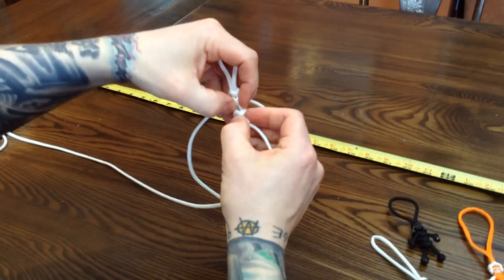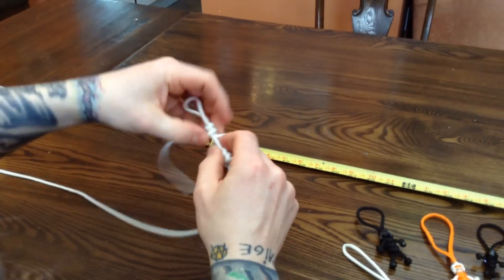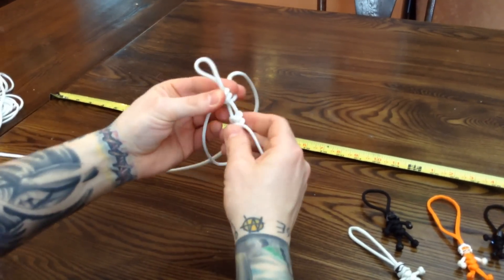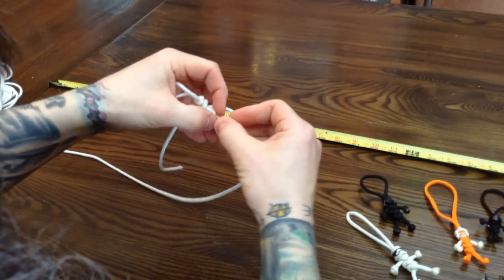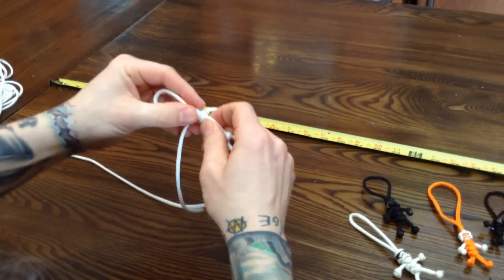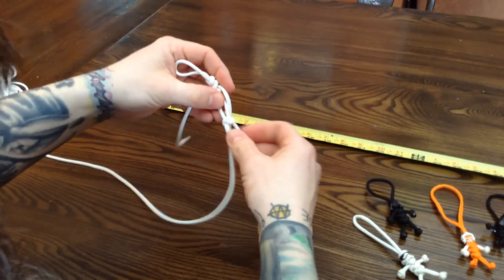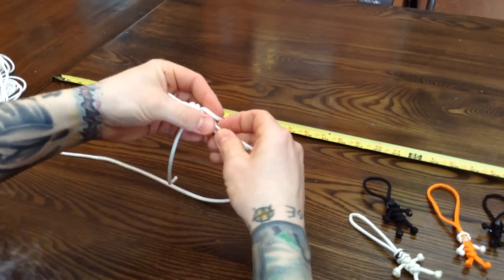Once you have that piece in, then you can tighten it up — nice and tight. This side's tight, but this side's loosey-goosey. You need to bring this piece up to hold it in place. It's just a matter of loosening it up, wiggling it, and then tightening it and wiggling it until it's in place. For the bottom part, same idea — slide, slide, slide.